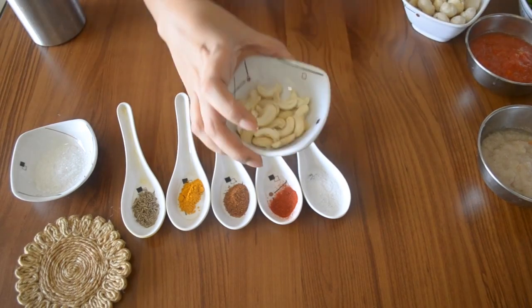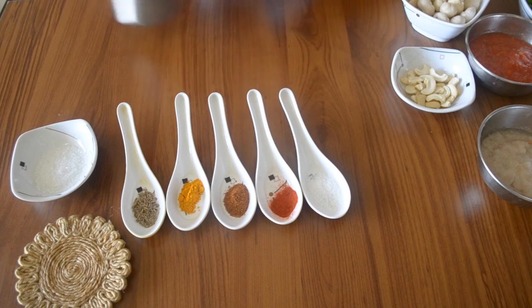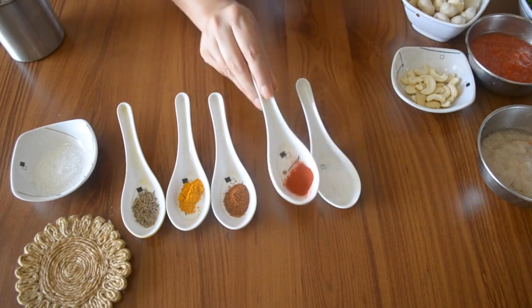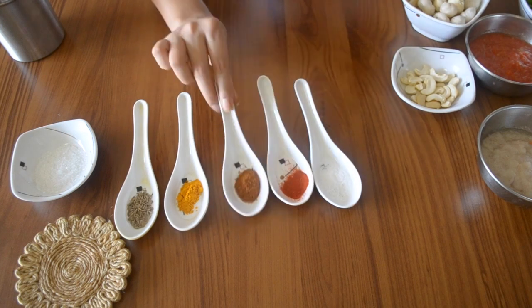I have about 1 cup of makhana. We use salt as per taste. Kashmiri chili powder — about 1 teaspoon. And we will use these as needed.